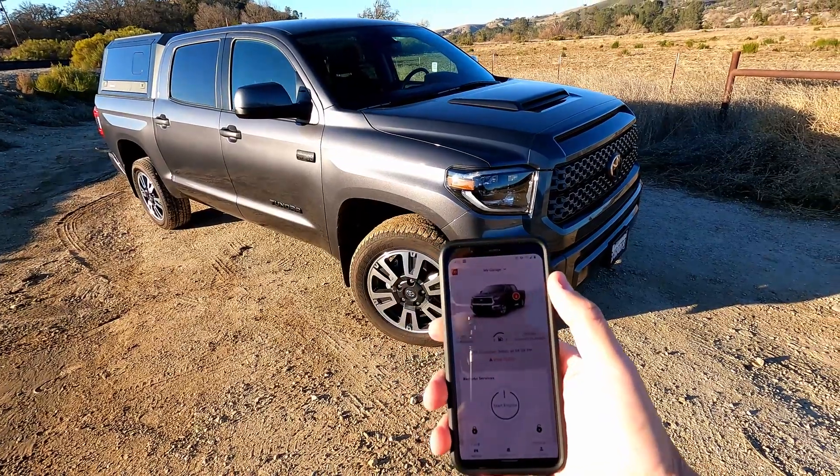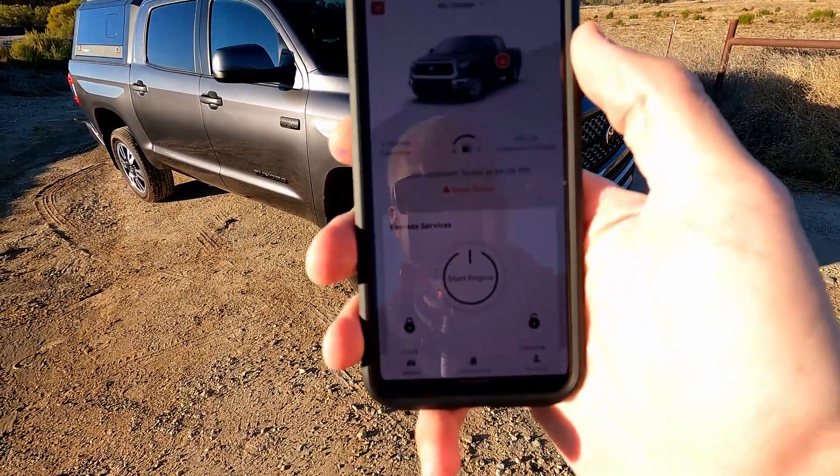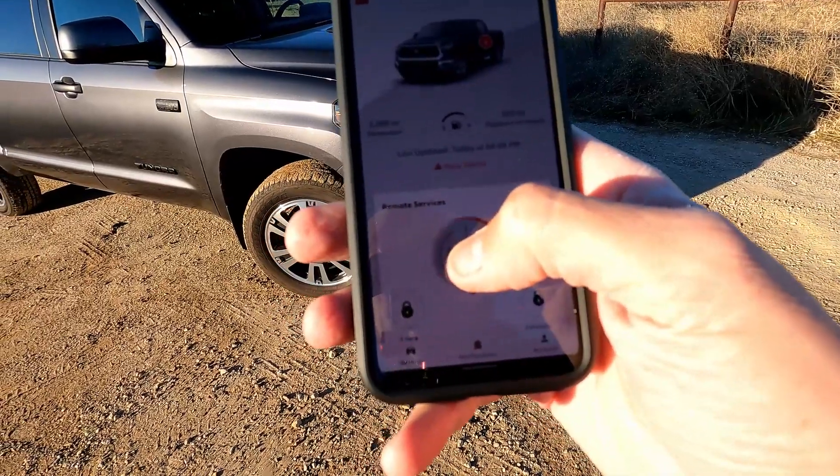For those who don't know, I will show you how to do the app. Alright, so this is the Toyota app that you can get — I've got this one on Android. It's got a start engine button. You hold that down.